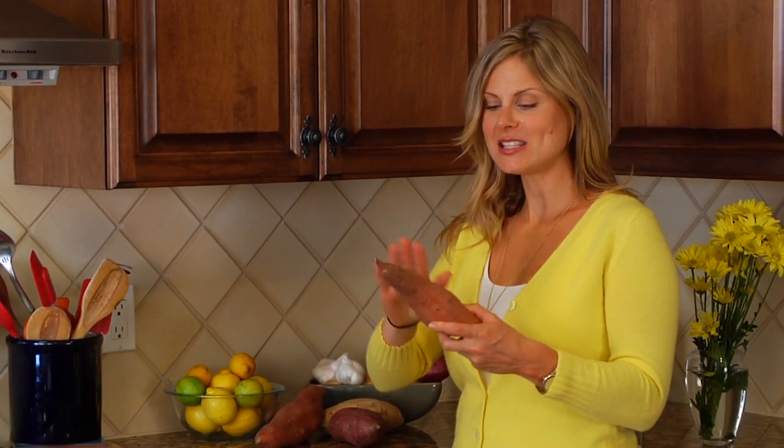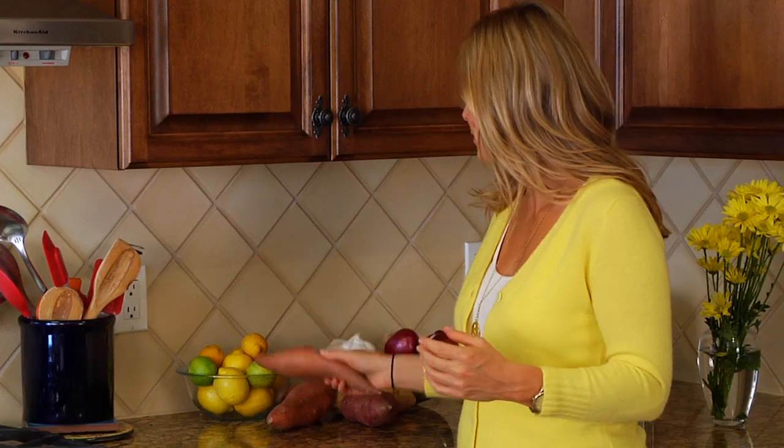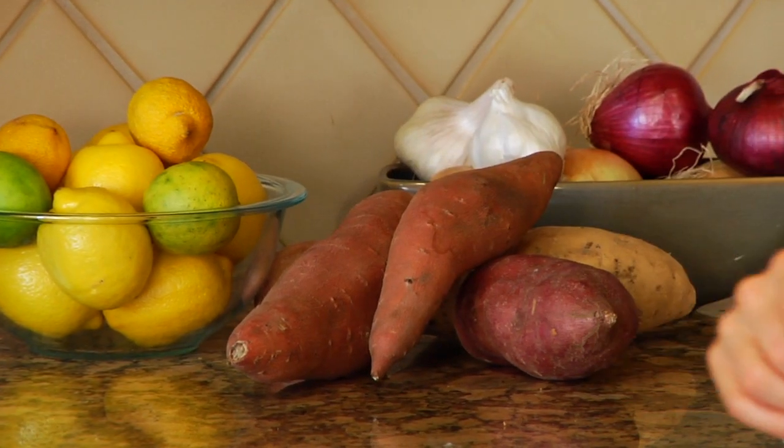As for storage, they just like to be in a nice, cool, dry place out of the sun. I usually leave mine right on the counter and they last a good two or three weeks.